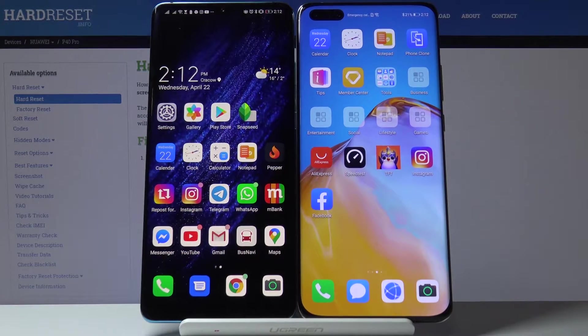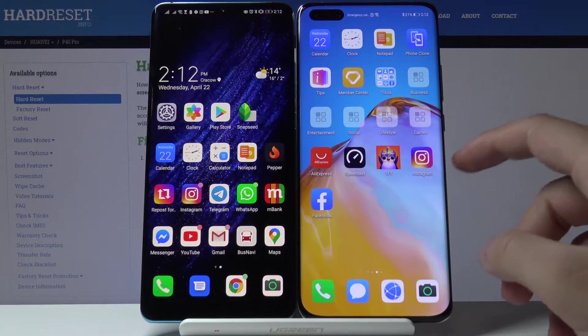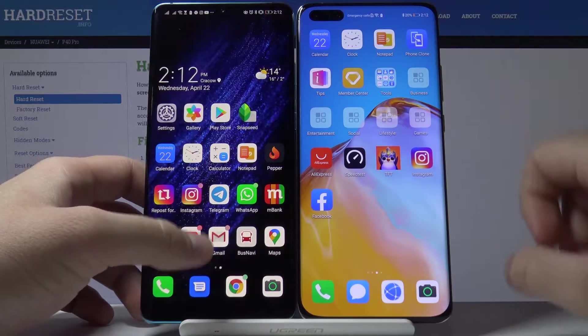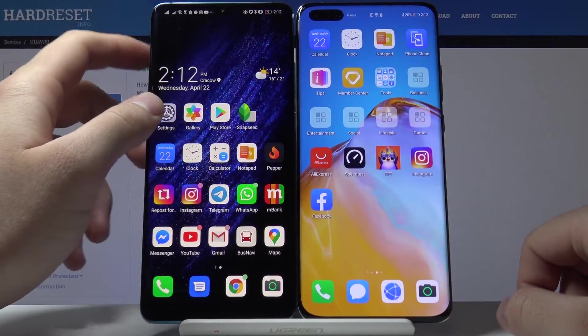Welcome. If you want to get the Steam application on your Huawei P40 Pro, first you have to get a second smartphone with Google Play services — in my case, the Huawei P30 Pro.